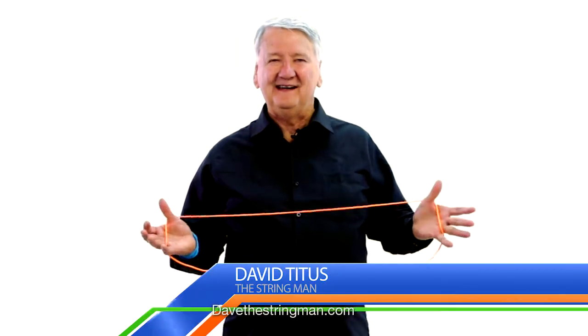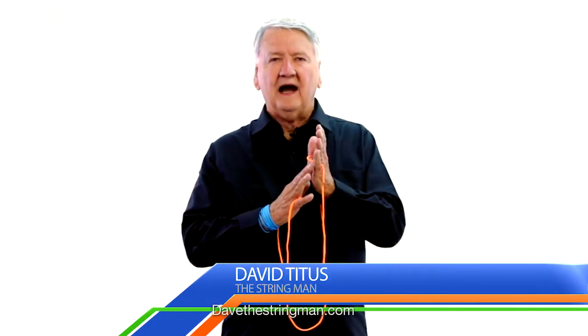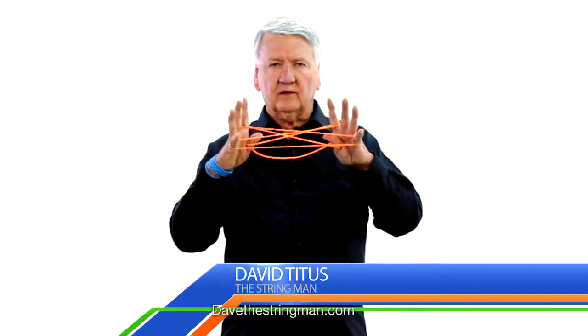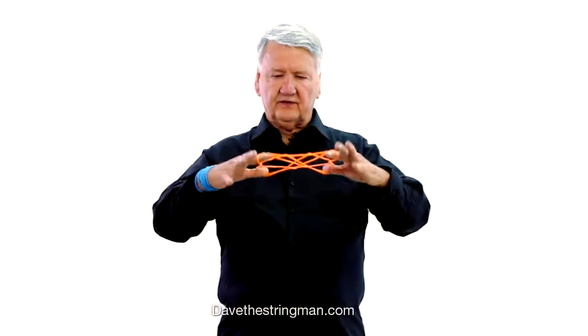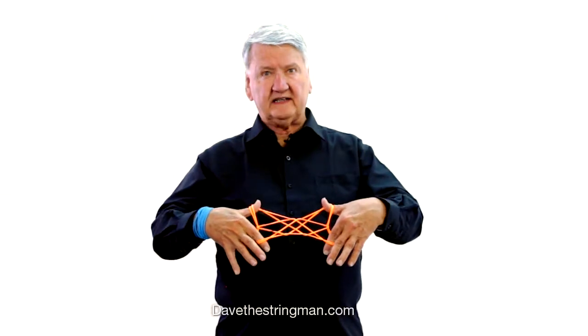Hi, Dave Titus here. I was in Africa and one time I learned to make seven stars. See the seven diamonds? Seven stars. Let's learn to make that and 13 stars.